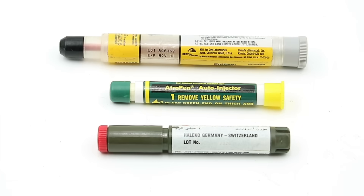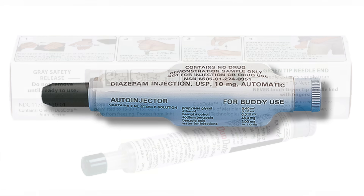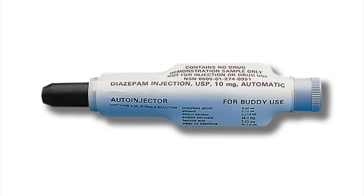Here we have a variety of examples, including a Ruana Research Corporation Atropen, a Haleco Germany product, and a well-known civilian product derived from military combo pens, the EpiPen. There are a wide variety of combo pens issued by militaries around the world, including some that inject pralidoxime, or HI6, along with the atropine, and separate units that inject a sedative or anticonvulsant, like diazepam or midazolam — for example, the Convulsive Antidote for Nerve Agent, or CANA.